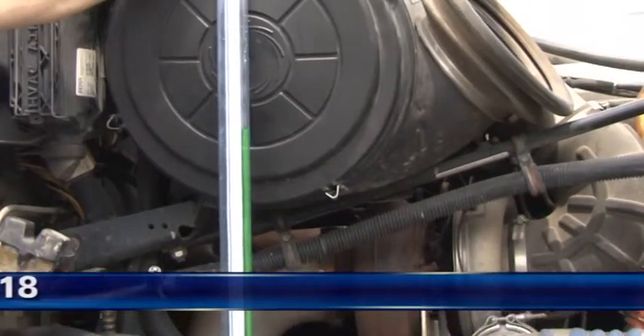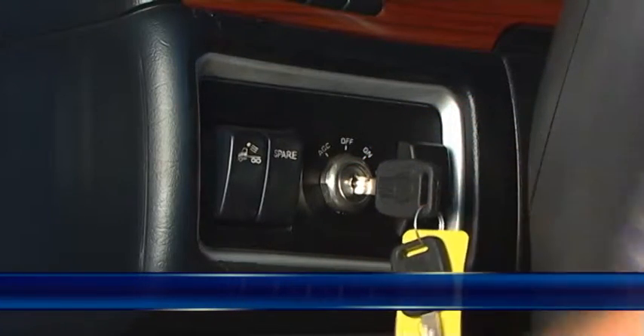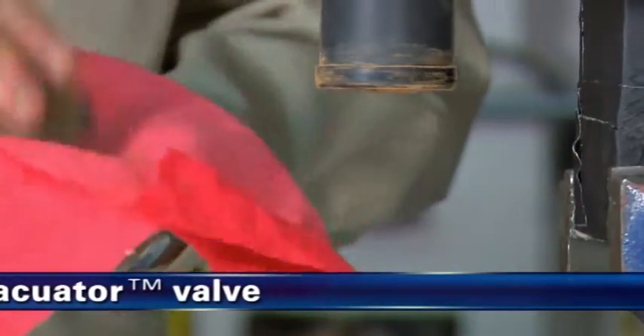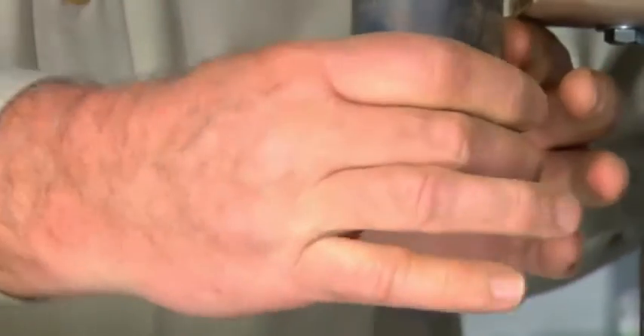有关唐纳森阻力指示器与测试工具的更多信息，请参阅模块A18。第二步，关闭发动机。第三步，清洁Vacuator阀。卸下Vacuator阀并清除排挥管中的任何灰尘。重新安装Vacuator阀，如果发现磨损或损坏，进行更换。